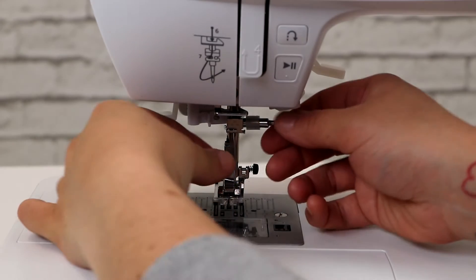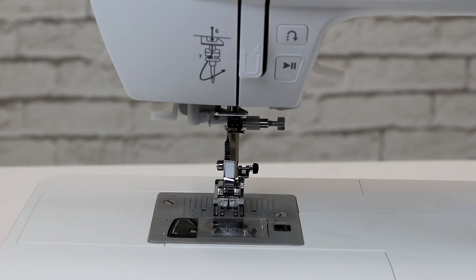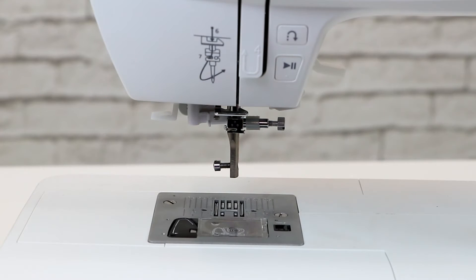First, we'll remove the needle and the presser foot. As you go to remove the needle, be sure to hold on to it because it can fall through the stitch plate into the machine. Then, as you go to remove the presser foot, you can always lift it to help slide it out.